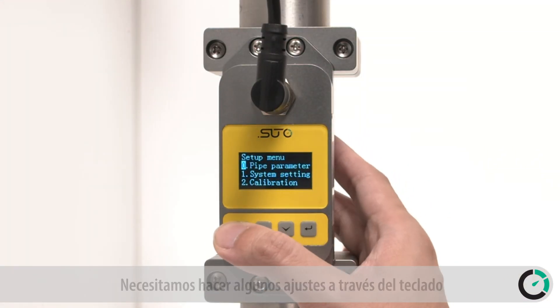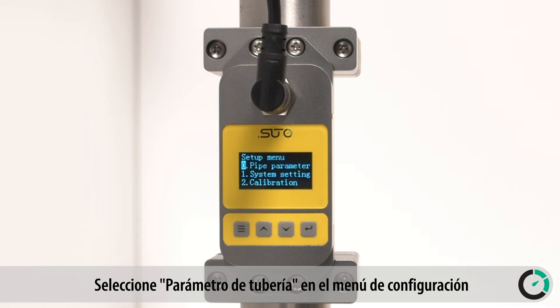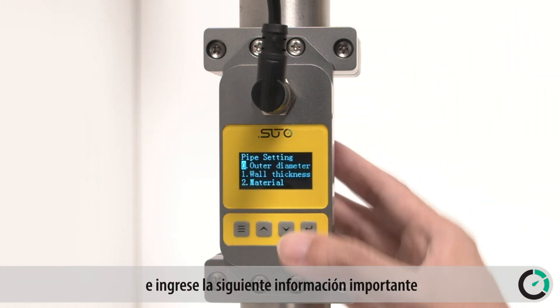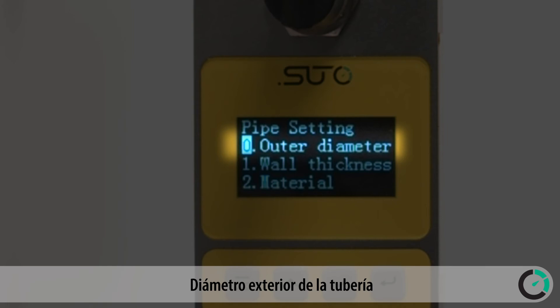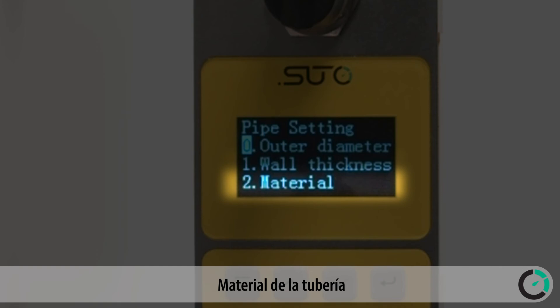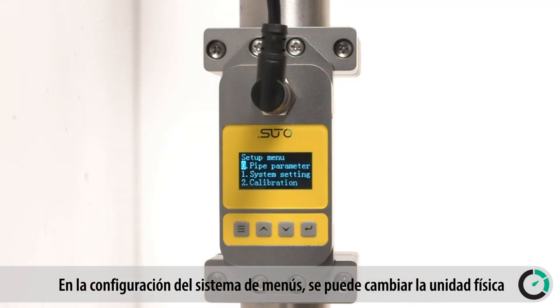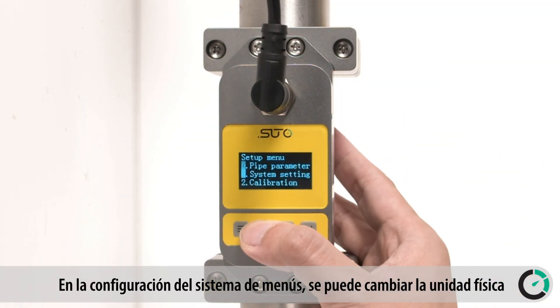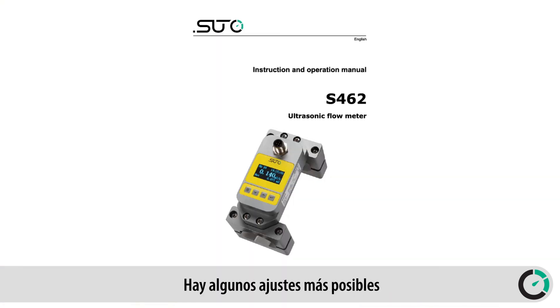Before we can measure, we need to make some settings through the keyboard. Select pipe parameter in the setup menu and enter the following important information: the outer diameter of the pipe, wall thickness of the pipe, and material of the pipe. In the menu system setting, the physical unit can be changed. There are some more settings possible, which can be found in the instruction manual.